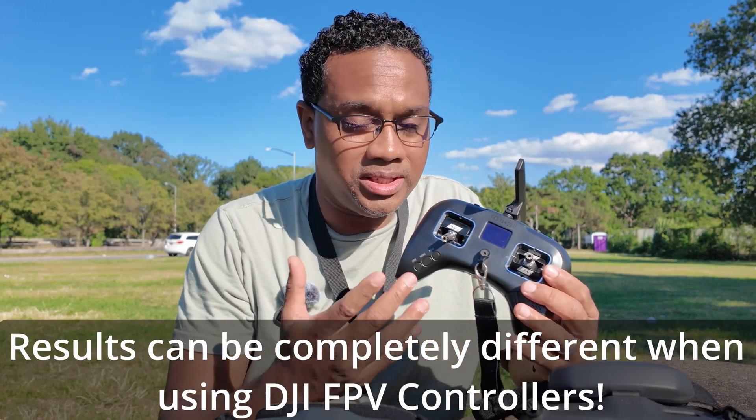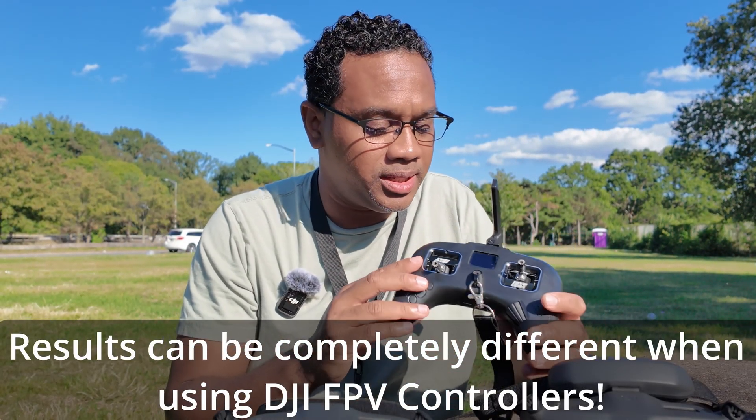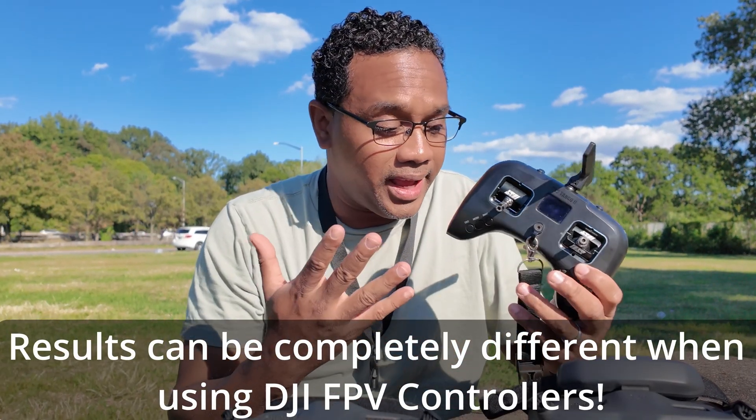Before we go any further, just to clarify, I'm not going to be flying with the DJI controller simply because this is the controller that I fly FPV with.